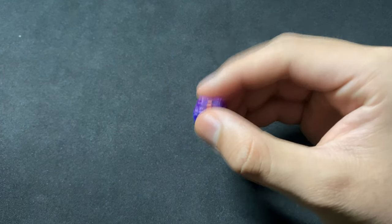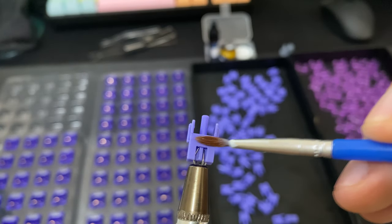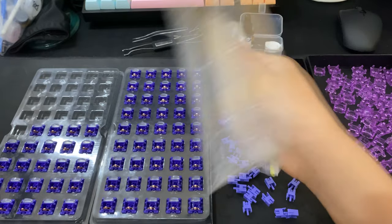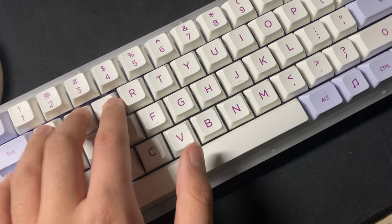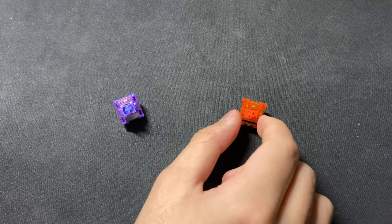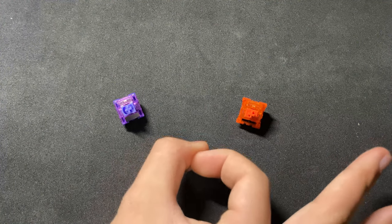There isn't any spring noise or ping, but the bottom-out is a little harsh. I lubed these with 205 grade zero on the stem and 105 on the springs. It does soften the bottom-out, which I prefer, and improves the smoothness and acoustics of the switches. Compared to stock Radiant Reds, the Demons are smoother stock and have a much softer bottom-out, as well as no noticeable spring noise, which the Radiant Reds have quite a lot of.